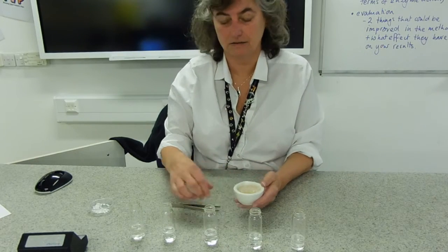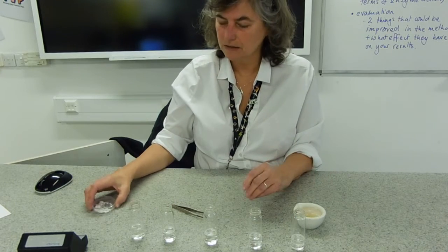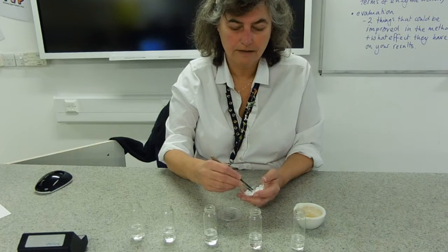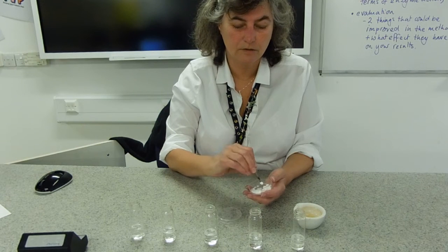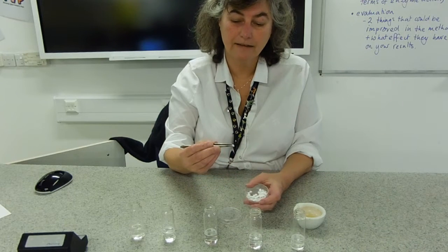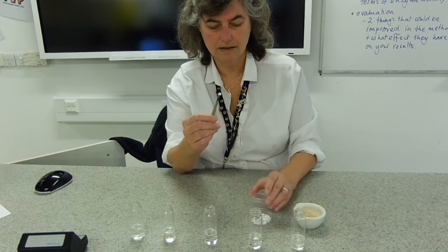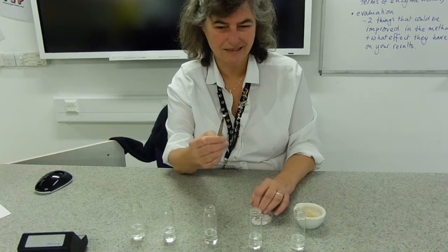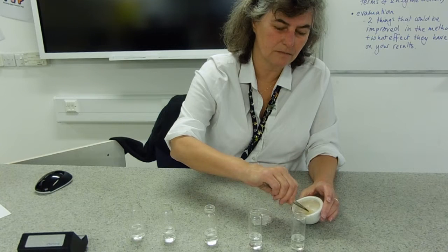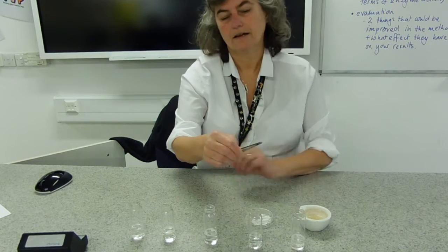You could then dilute the stock solution to 80%, 60%, 40%, 20% if you chose to do so. The principle of the experiment is that we're going to put the enzyme solution — the catalase, which is a ubiquitous enzyme (look it up in a dictionary if you don't know what that means) — onto a chad, which is the technical term for these little discs. The discs are all the same size; they've been made with a hole punch, which is why we call them chads.